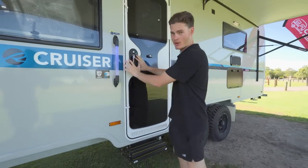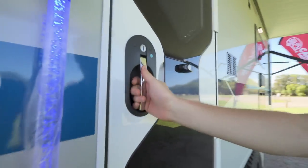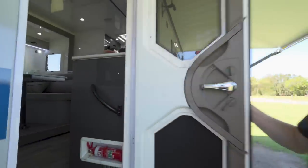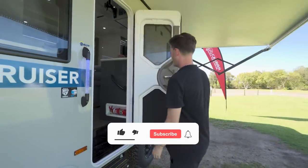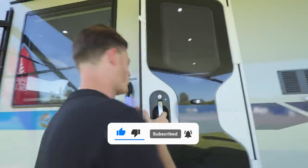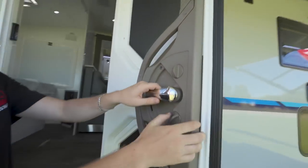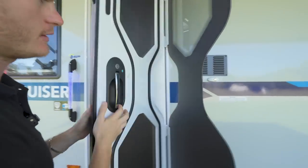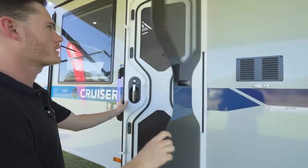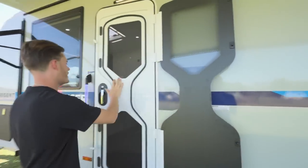Let's take a look inside this van. The handle is quite different — in normal setups you twist left or right to open the van, but this one you just pull up like that, then pull it with your arm and connect it to the magnet wall. Like with some of the other vans we do have a fly screen wall set up here.